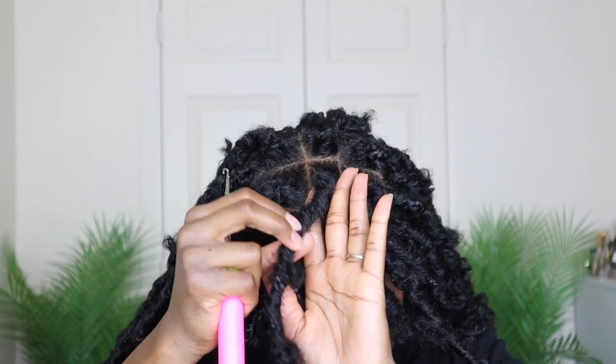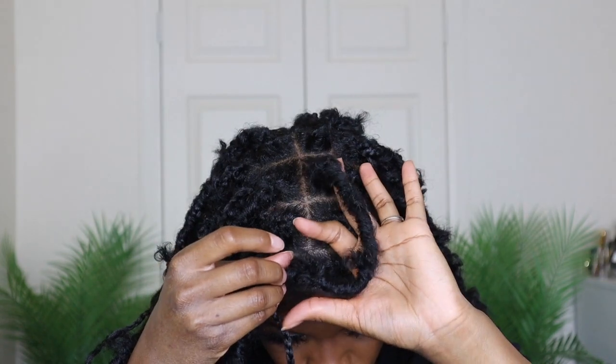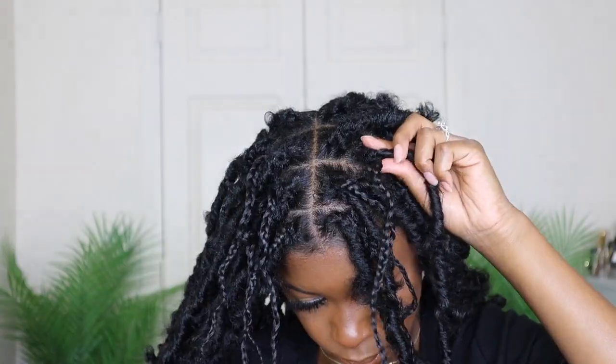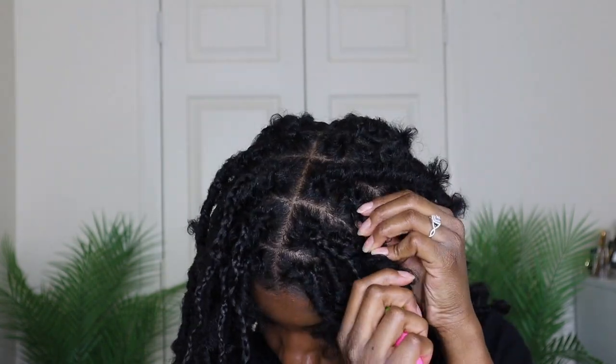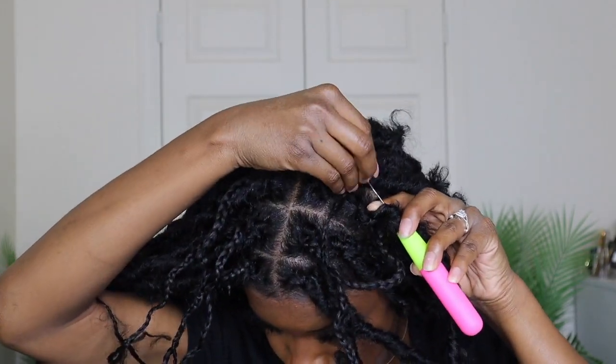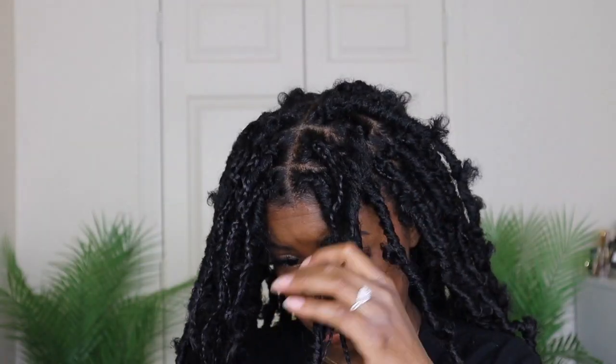This is what the lock is looking like — you can't see any of my braids. I'll continue this process for the rest of my hair. You do want to be careful and move slowly when moving the needle up your lock so you don't have any difficulties hiding your braid.